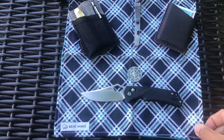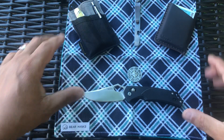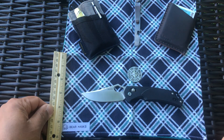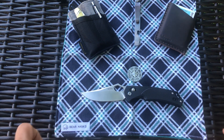I also have a Bear Hanks hank — it's a giant hank. It's open right now but it's still pretty large. When folded it's about six by six inches, which is not bad.